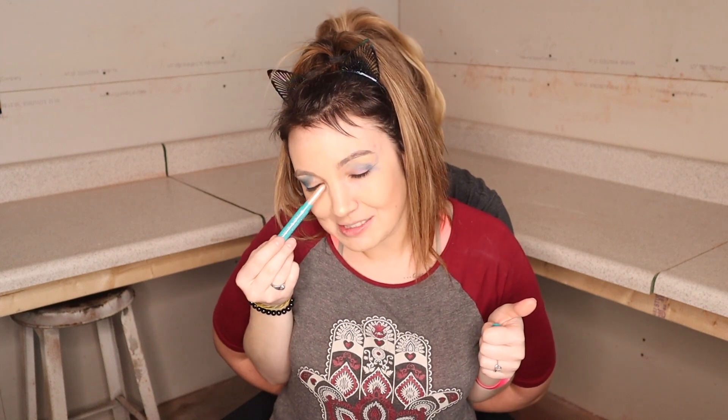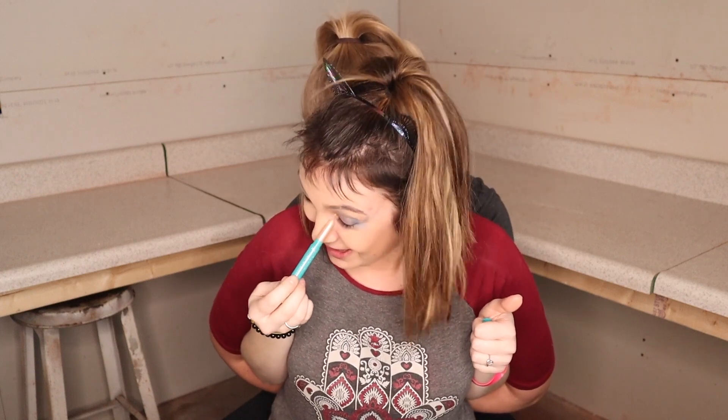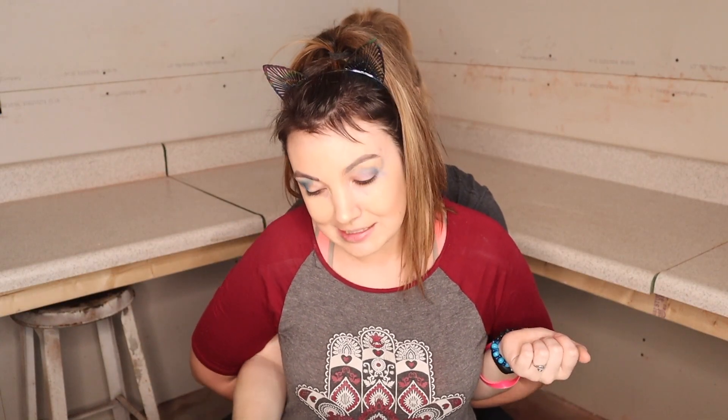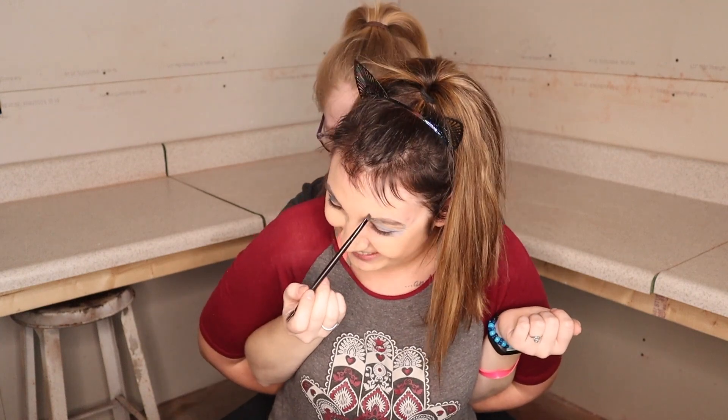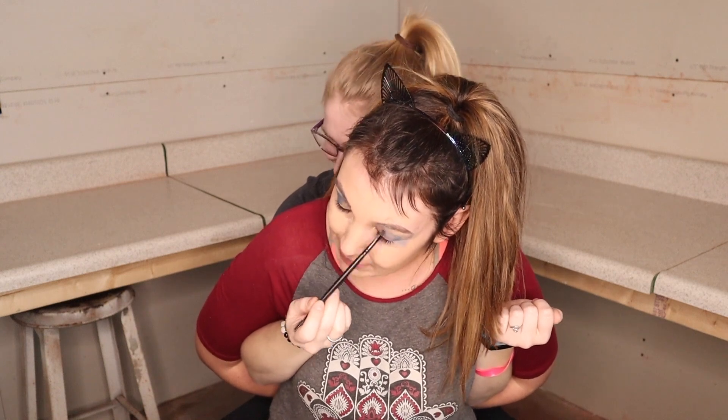Now I'm gonna be taking this beautiful inner corner highlight and doing something with it — it's gonna be a surprise to me too — putting it right on the inner corner of my nose. Now I'm going to take this surprisingly nice eyebrow shade; first I have to test it on the air to make sure the air is okay with it. Then I'm going right into my eyebrows.